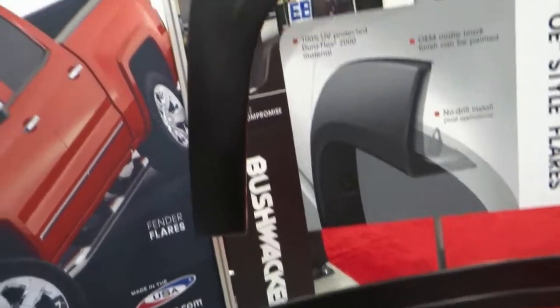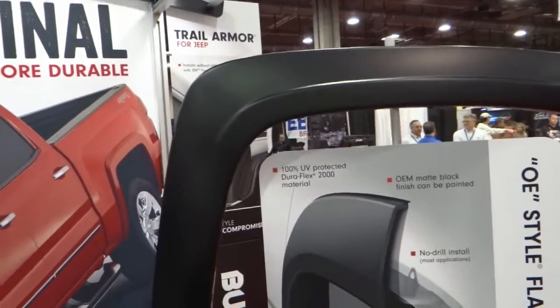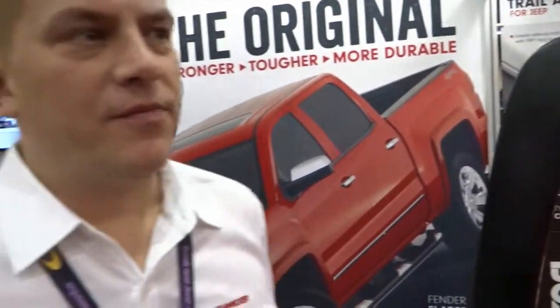We make varying styles of fender flares — 7 styles total — anywhere from the OE look to the pocket style fender flares.